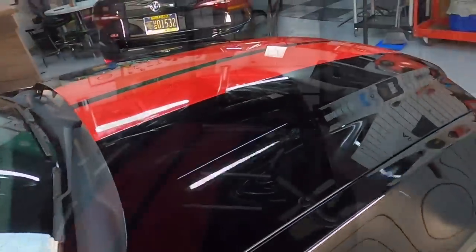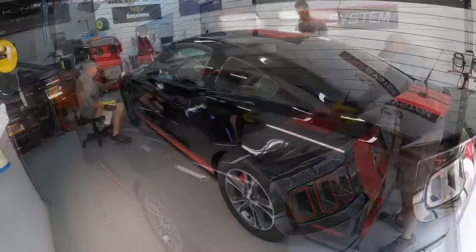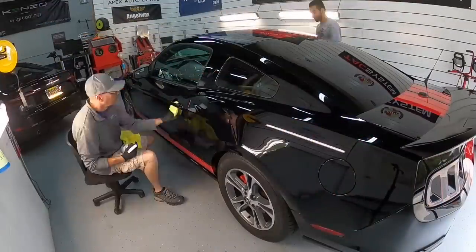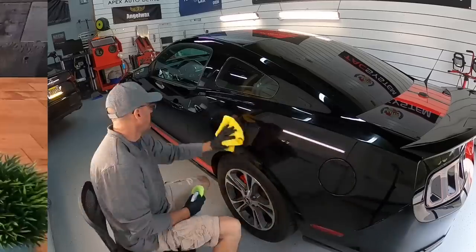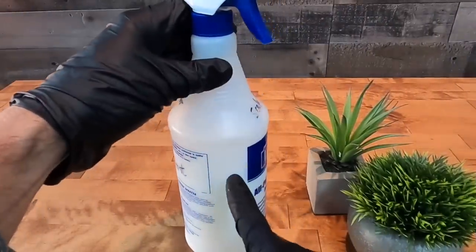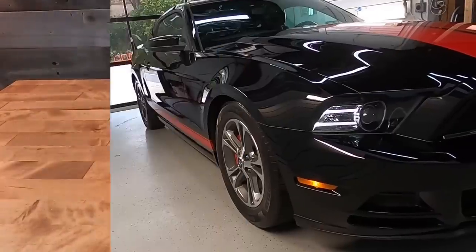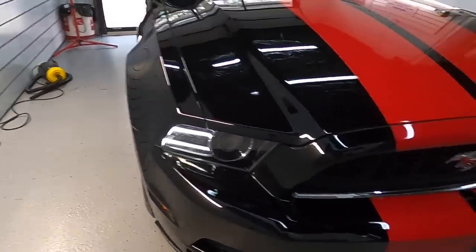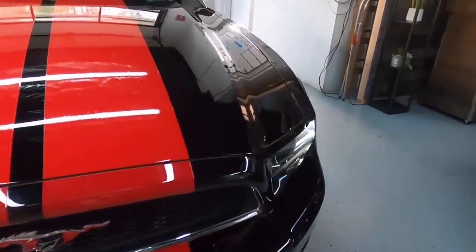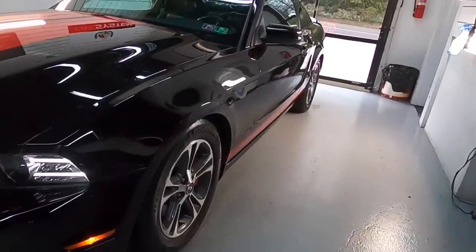All you do is repeat that process all the way around the car from top to bottom, and it won't take you long — no longer than 20 to 25 minutes depending on the size of the vehicle. You can apply to headlights, taillights, plastic trim, chrome, aluminum, wheels, calipers, and glass — all hard surfaces on the exterior.